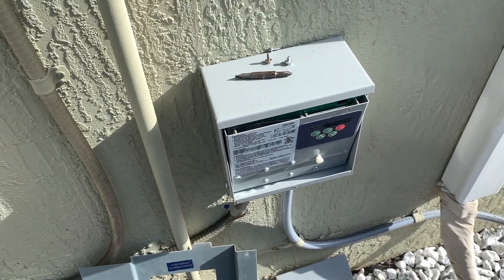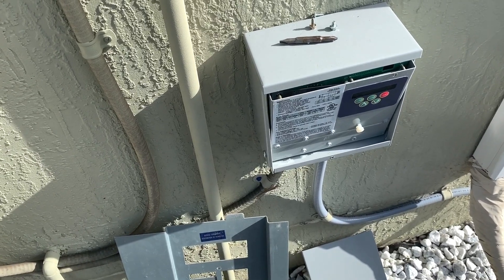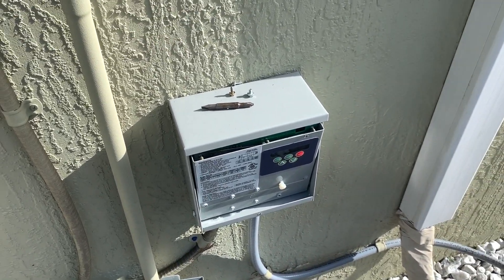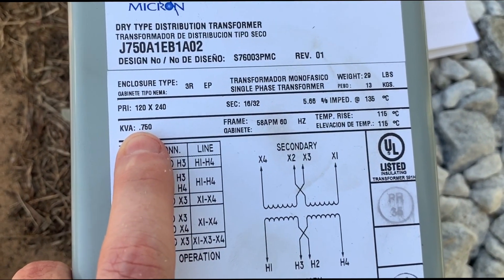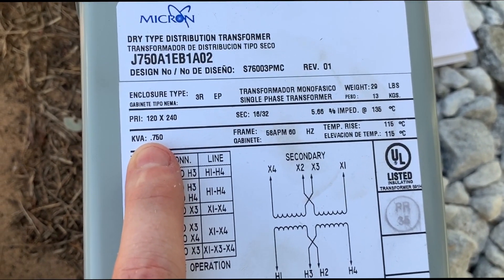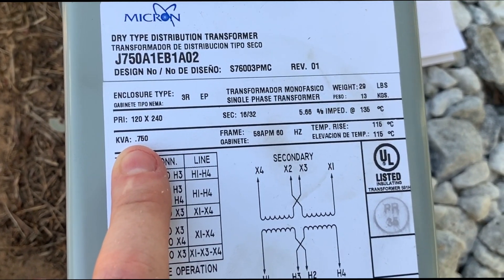Buck and boost just means either boost — which is increased voltage — or buck, which is decreased voltage. We're going to be using it in buck mode. This transformer is 0.75 kVA — that's kilovolt-amps, or thousands of volt-amps — so that's a 750 VA transformer.